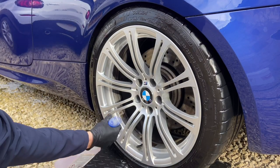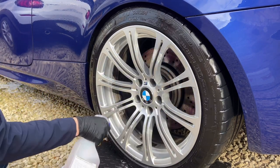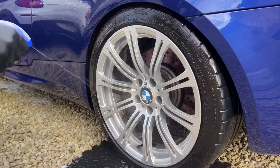After the wheels have been rinsed, I apply an iron remover. This helps dissolve the iron-rich brake dust into a soluble solution, which is then easy to rinse away. As you can see, the liquid turns purple as it dissolves the iron.